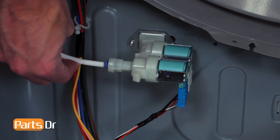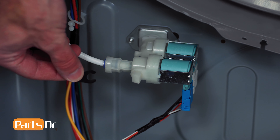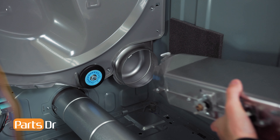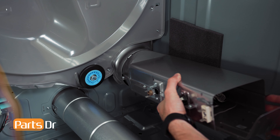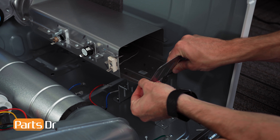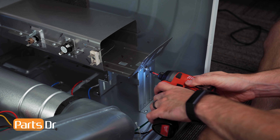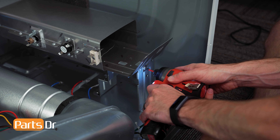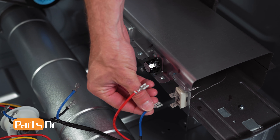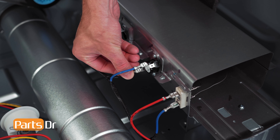Next, reconnect the water line by aligning and pushing back in place, then install the locking tab. Install the heater assembly by inserting it into the rear duct, aligning the retaining tab and setting in place, then reinstall the two screws. Now, reconnect the wires by aligning and pushing back in place. If needed, reference your photo from earlier.